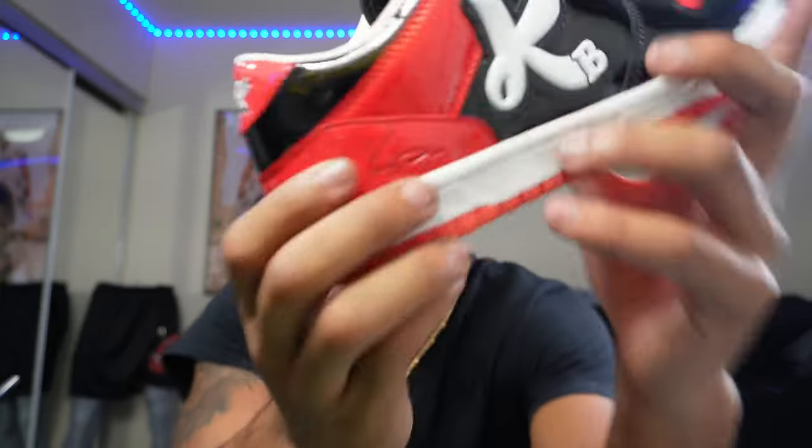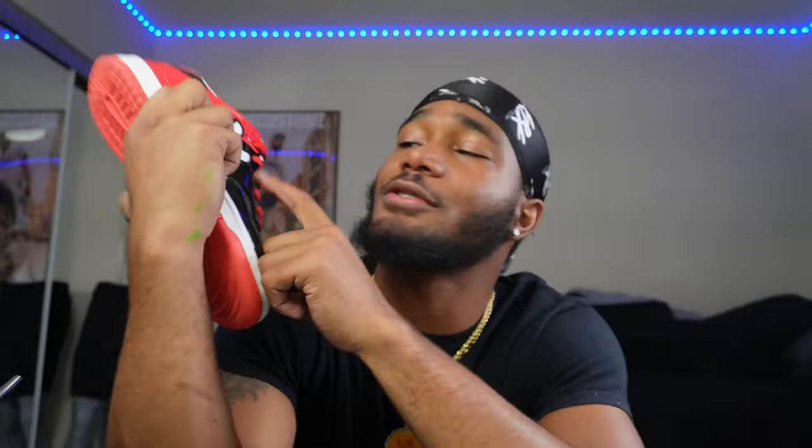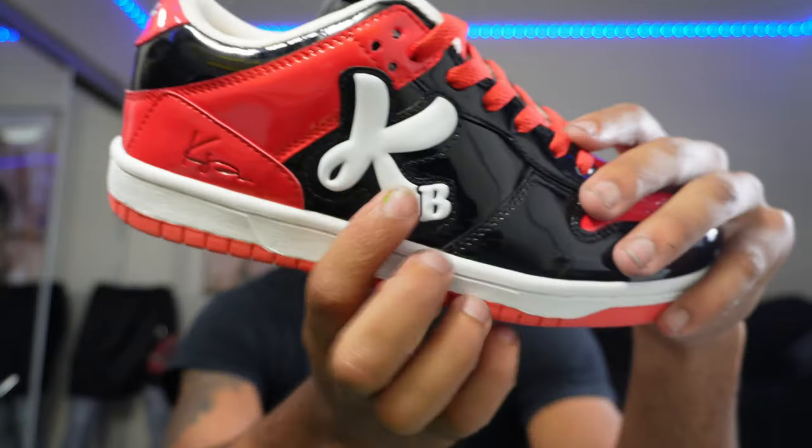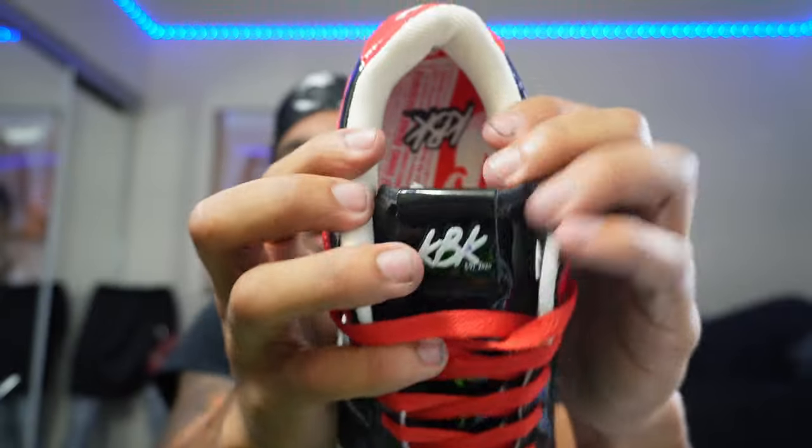Let's check out the details though. We got the signature right there - the KB stands for me and my brother's names. My name is Kiesh, my brother's name is BJ. And on the inside we got a quote: 'Success does not have an age requirement,' because you do not have to be a certain age to be successful in life at all.